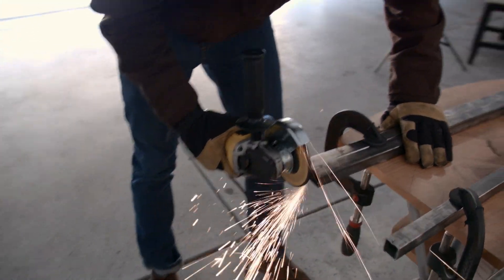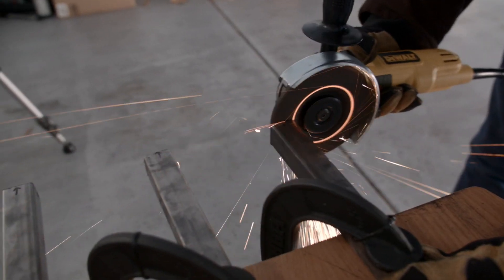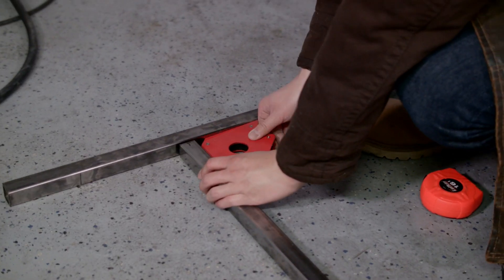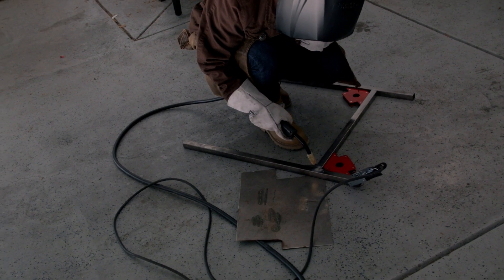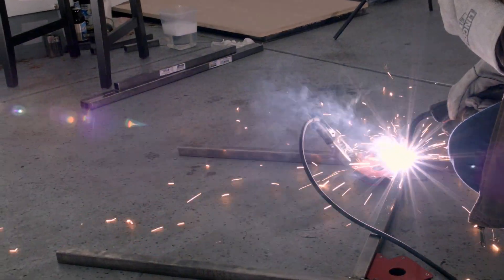After cutting the three lengths of 1 inch square tubing, we ground the ends down to make sure that they were flat. We then used some 90 degree magnets to attach the 20 inch cross braces to the two pairs of legs. On the longer pair of legs, the cross braces were about 9 inches from the bottom. On the shorter pair, they were about 5 inches from the bottom. This was so that they sat at the same height from the ground.